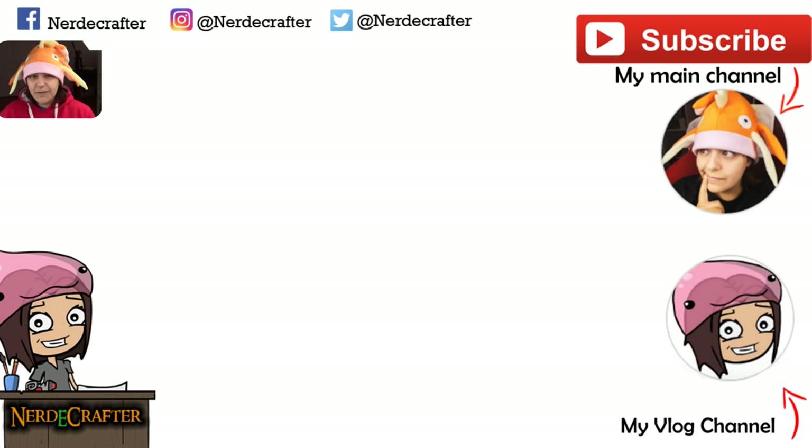If you guys have suggestions for future geeky tutorials, leave them in the comment section below. Until then, I will see you guys next week. Bye!